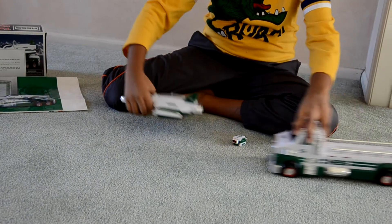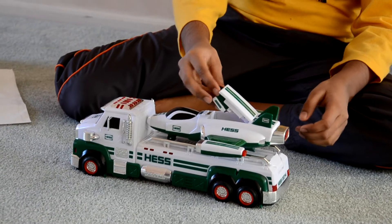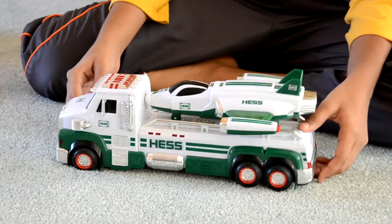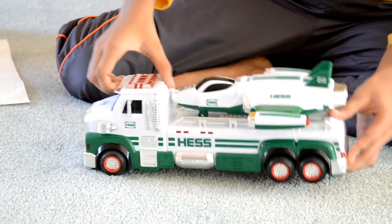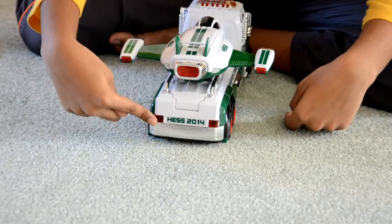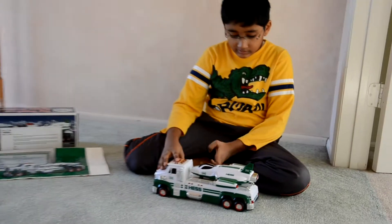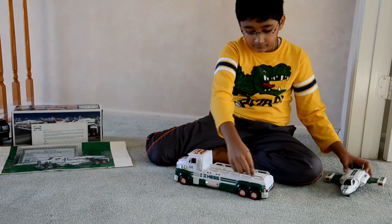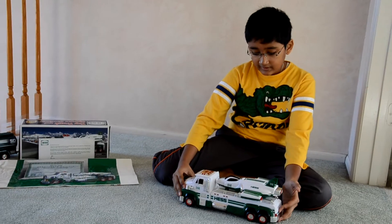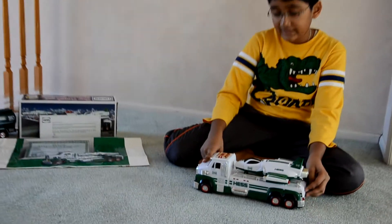So overall this is a really cool truck — it's just amazing. It's got authentic colors, many lights, and it just looks really cool. You've also got the authentic license plate with 2014 on it, which shows that this is a regular truck. You've even got these cool bars on the side to prevent the Hess truck from falling. Now I'll end the video and start again just to show you how the lights look in the night.